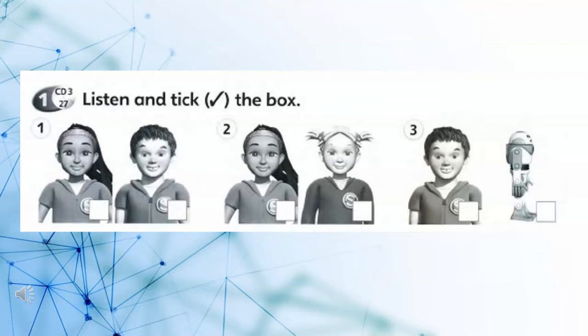1. Listen and tick the box. 1. Here's the left arm. 2. No problem! 3. Yes, I can.